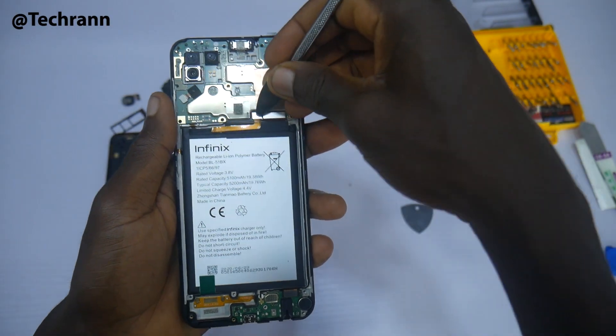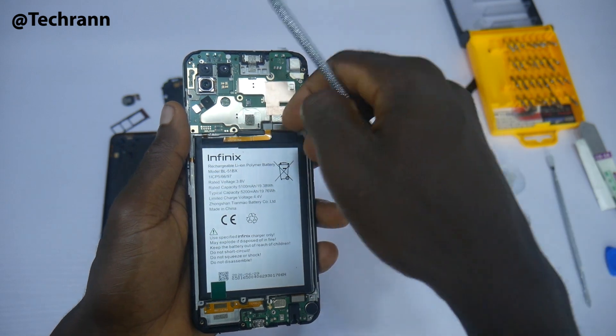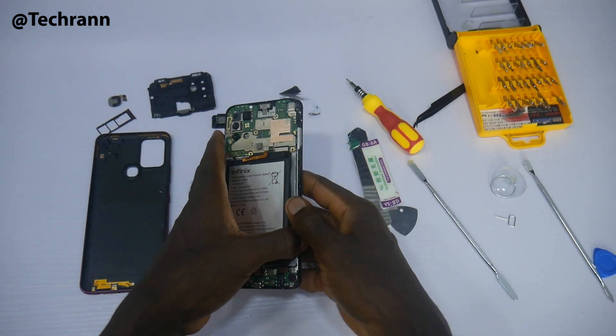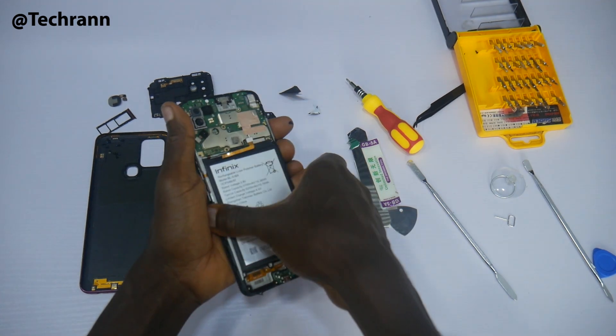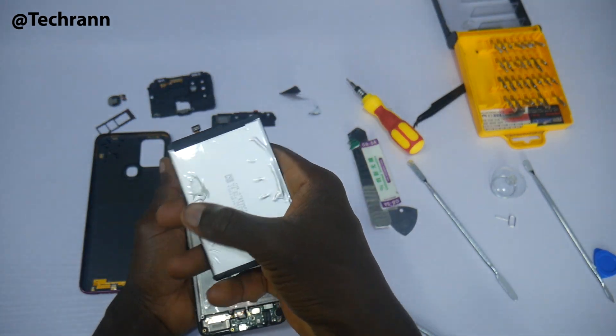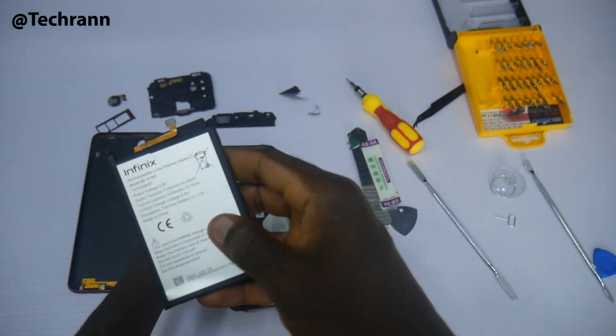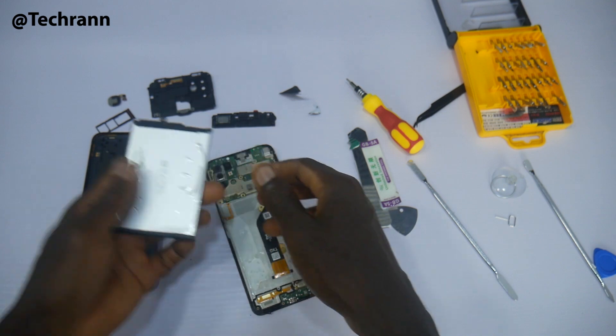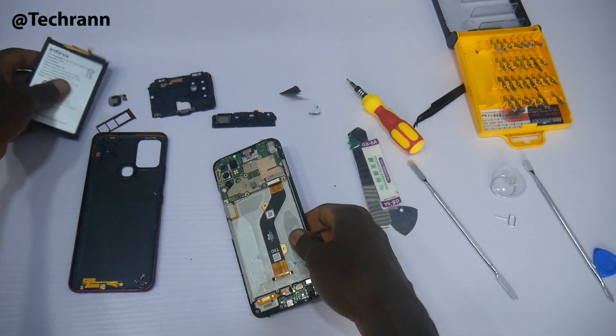Just before we get under the motherboard, let's take out the massive battery. The battery is strongly glued to the phone. Applying some physical forceful pressure, it finally came out. I guess sometimes we need to apply force before people listen — photos from Lekki Gate, Port Harcourt, and Warri in Nigeria will tell you I know what I'm saying.